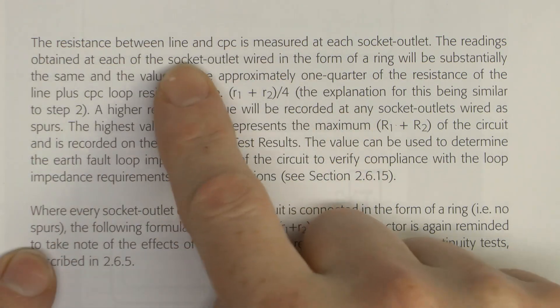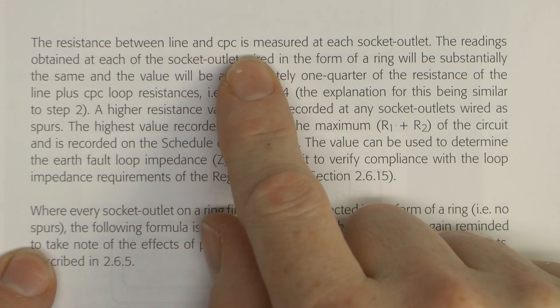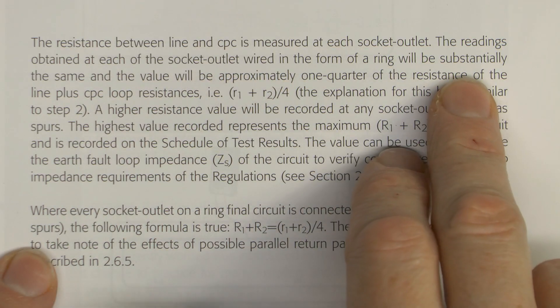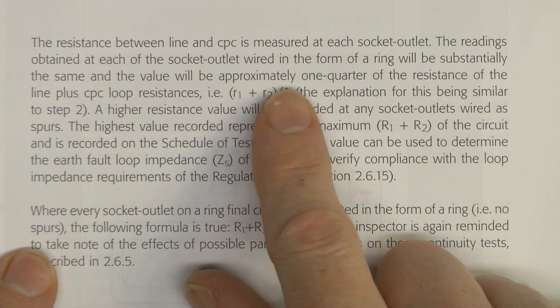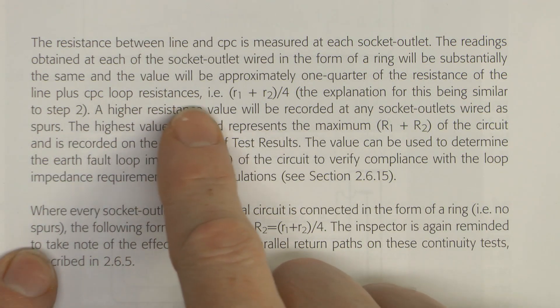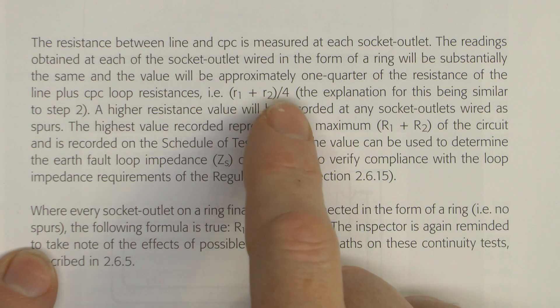Looking at the information in Guidance Note 3, it says the resistance between line and the protective conductor is measured at each socket outlet. The readings obtained at each of the socket outlets wired in the form of a ring should be substantially the same, and the value will be approximately one quarter of the resistance of the line plus CPC loop resistances — so those two values divided by 4.